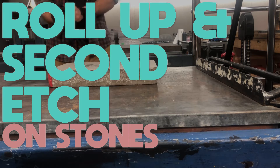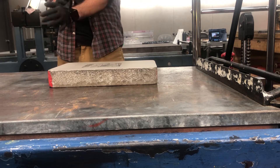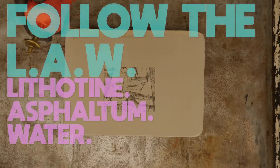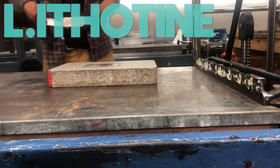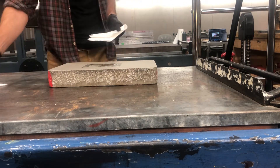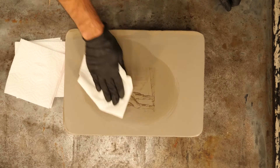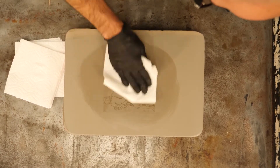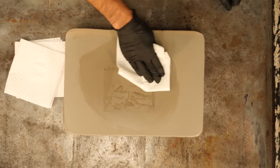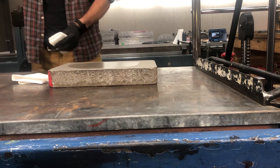We're rolling up for the second etch of our stones. I've already completed my first etch, so now I need to prepare for the roll-up. First, I'm going to follow the LAW process — lithotene, asphaltum, and water. I'm putting lithotene on my old image area. I have a gum stencil set up here, and I'm trying to remove all the old grease using the lithotene. It will leave a stain of the image, which is fine as long as most of that dark original greasy drawing material is gone.